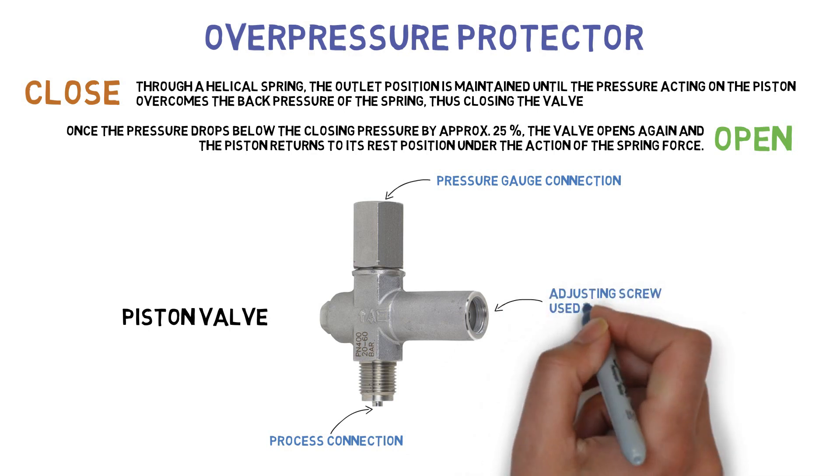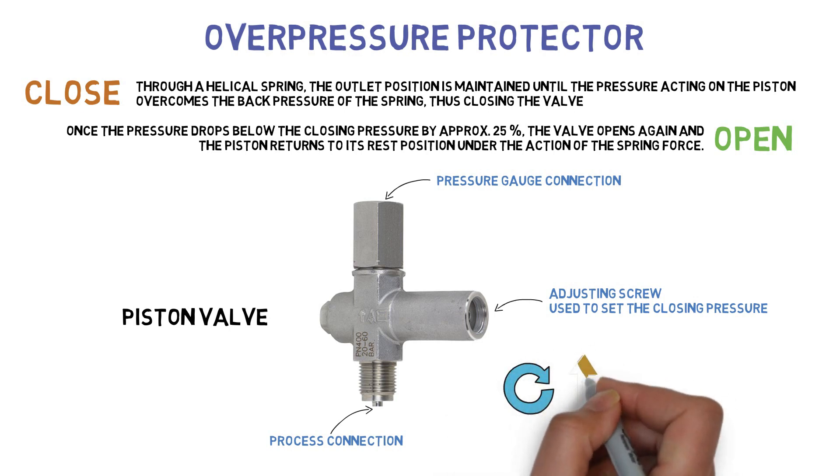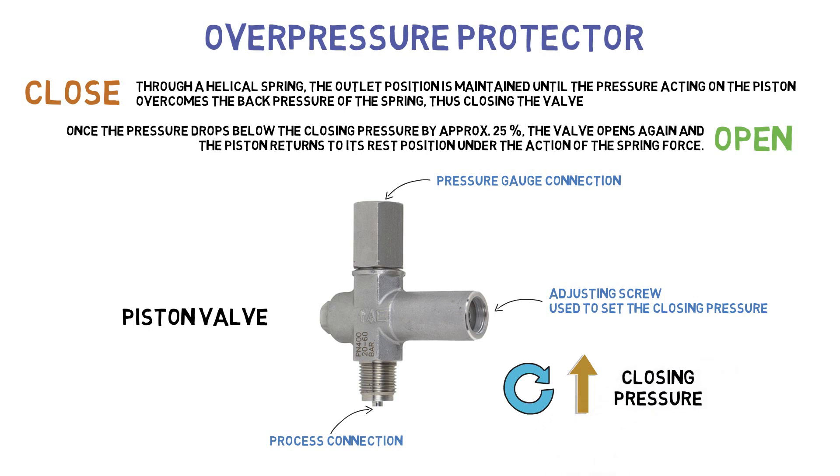An adjusting screw is used to set the closing pressure. Turning the adjusting screw clockwise increases the spring force and raises the closing pressure. Turning the adjusting screw counterclockwise lowers the closing pressure.